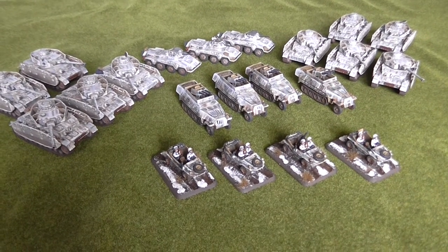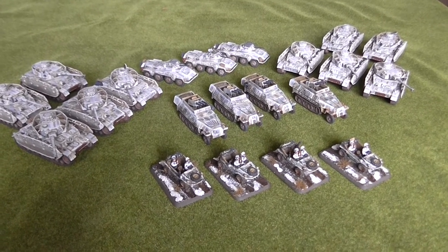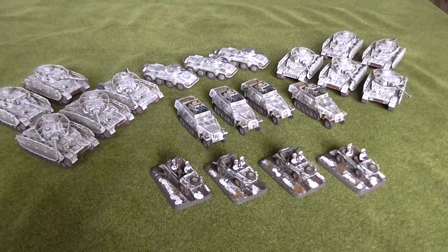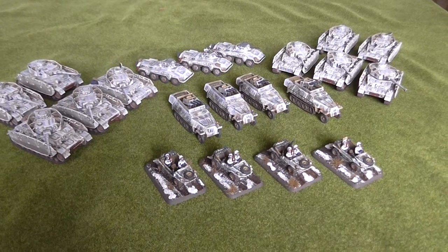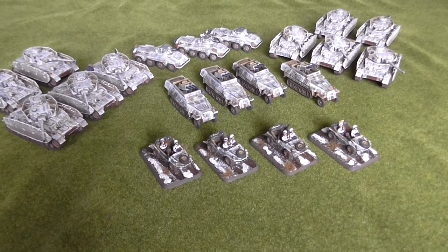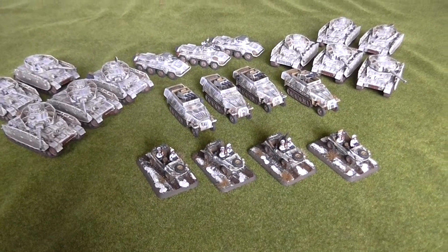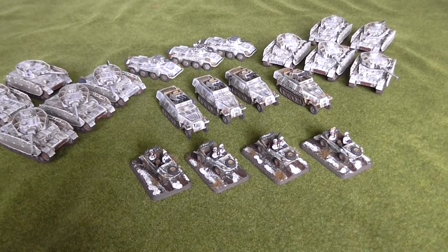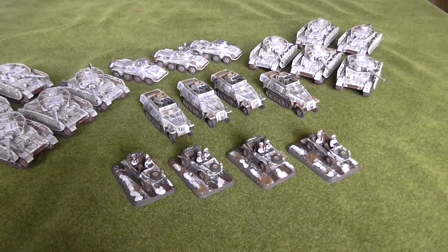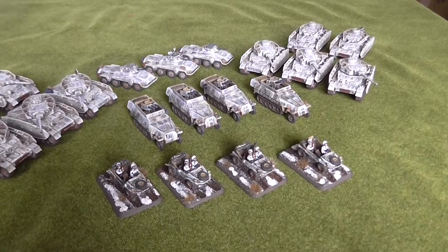Welcome back to another video folks. I mentioned previously that I was doing some winter armour and vehicles, so this is the bulk of it finished now. As you can see, there's a couple of platoons of Panzer IVs, an armoured car platoon, an aircraft platoon, and also some Schwimmwagen - swim wagons. They're all in various degrees of distressed whitewash camouflage. They've all been given three-tone camo and then the whitewash has been put over it, which I'll talk about when we have a look at the individual platoons and vehicles.